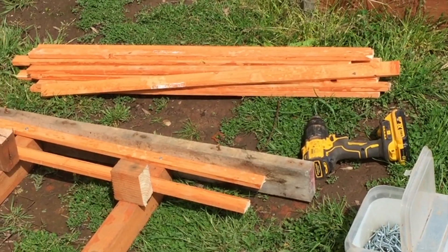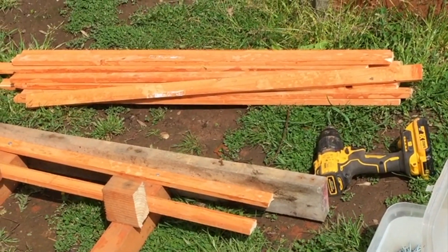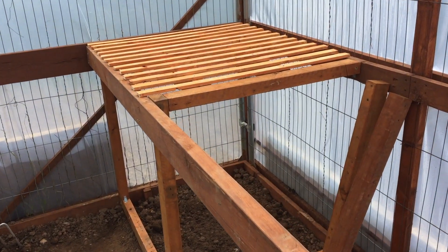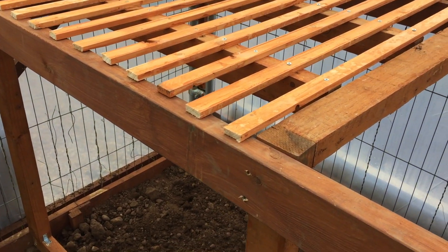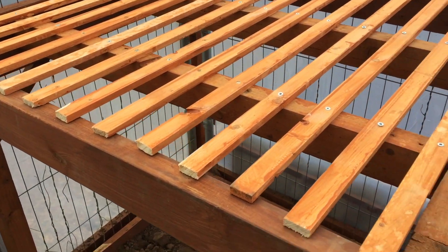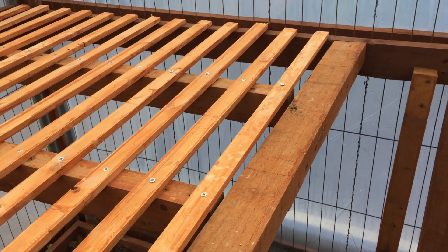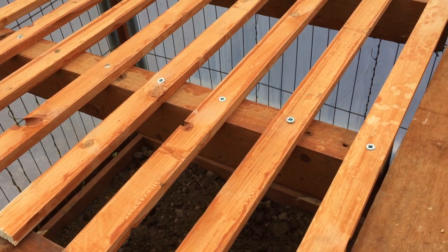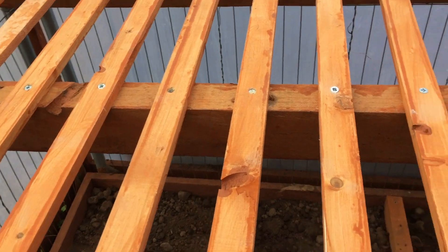I'll just dab a bit of water-based preservative onto the cut ends. Here is the first shelf now in place — I've put timber preservative on the cut ends. Notice they are built so they overlap and just rest on the edges, with two supporting timbers in between. All they are is literally screwed on in the middle, and then I've got to do the same for the other bays.